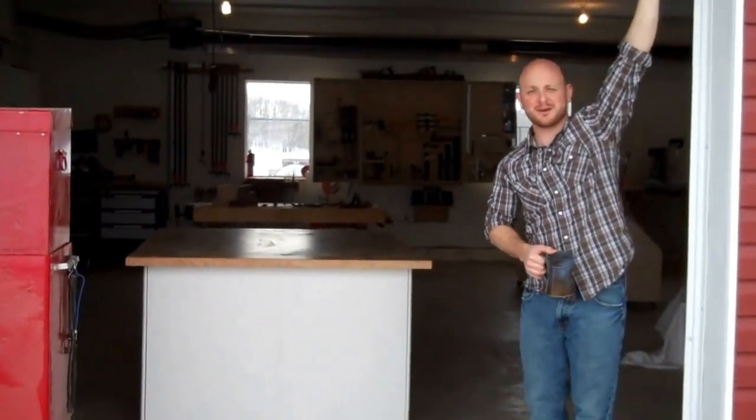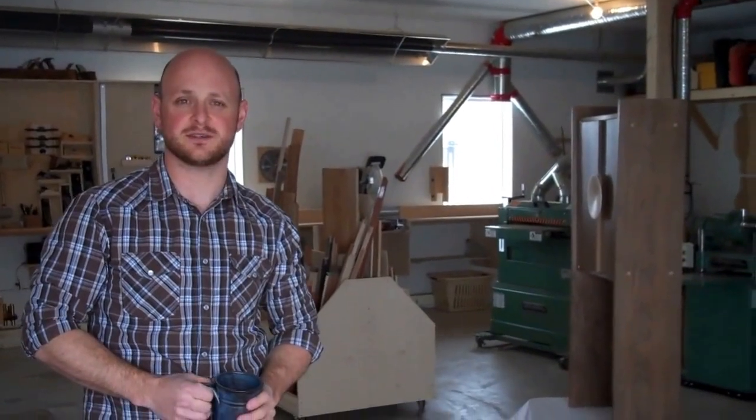Hi there. Welcome to my shop. Come on in. My name is Ted Clark. I'm owner and craftsman at Innovative Woodworking Co. I'd like to invite you into my shop and give you an idea of the process I go through when I create a piece of studio furniture.